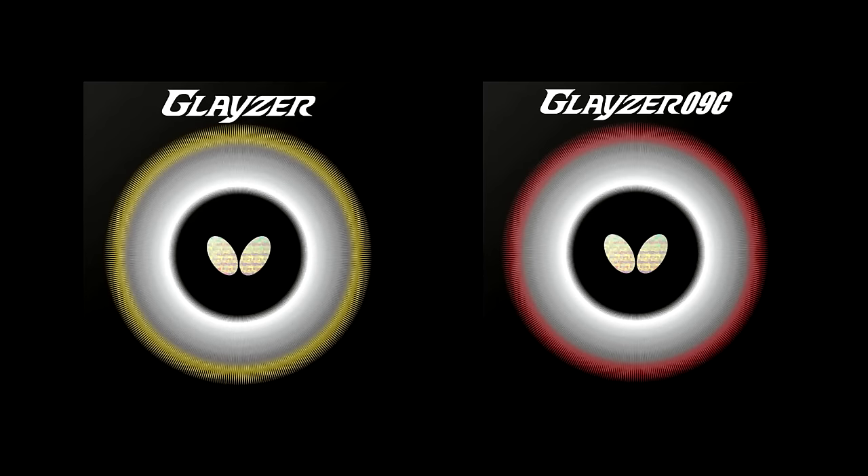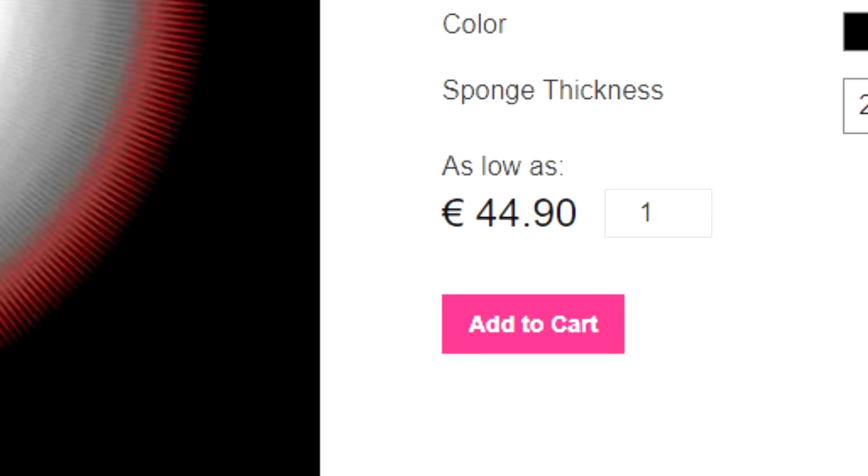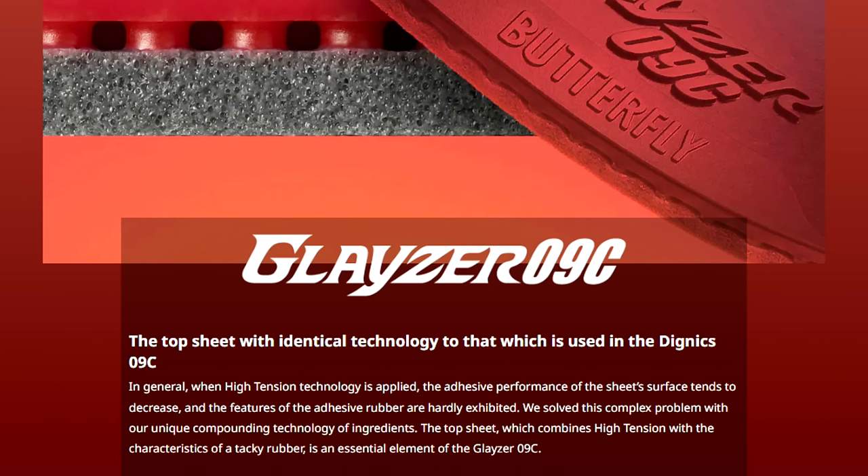Today we're testing the new Glazer rubbers from Butterfly. The Glazer comes in two versions: the Glazer and Glazer 09C. The price point is where it gets interesting, as it's close to half the price of the Dignix series, yet Butterfly claim the Glazer uses the same top sheet technology as the Dignix series.